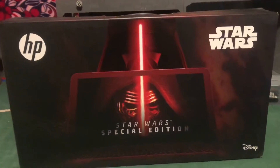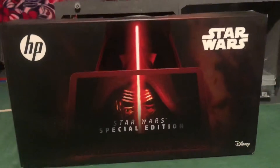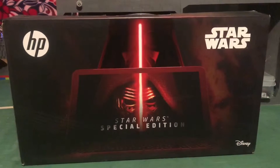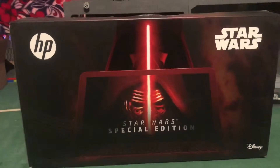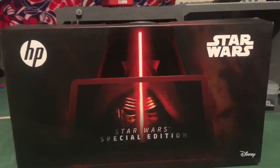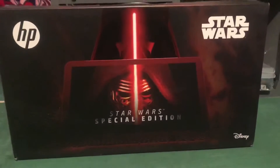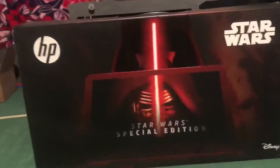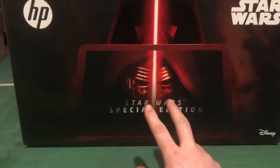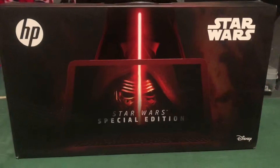Hey guys, Empire Brick Studios here. This video is going to be a little different — I just got my laptop. If you saw it in part nine of the LEGO haul, I'm about to do an unboxing and reveal. I'm pretty sure it is used — I got it on Amazon and to me it was a good deal. It's got a good setup and I am a huge fan of Star Wars. I'm more of a Darth Vader fan than a Kylo Ren fan.